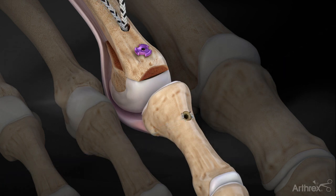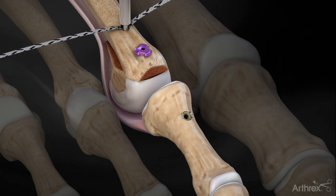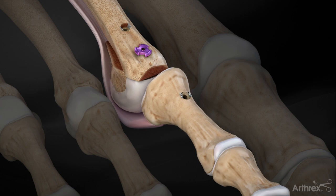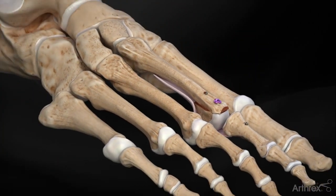Finally, pull the labral tape sutures exiting the metatarsal to set the final tension of the construct. Ensure the appropriate amount of dorsiflexion can be achieved, and insert the final 3 by 8 mm tenodesis screw into the metatarsal tunnel between the two sides of the labral tape. This completes the repair.